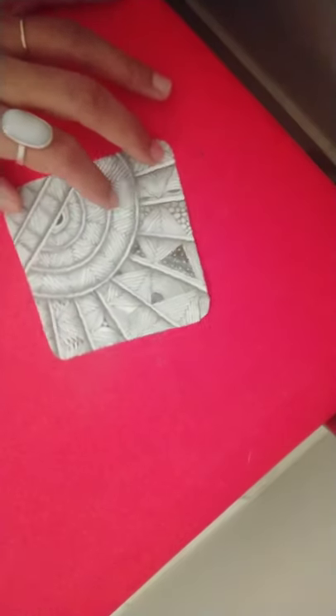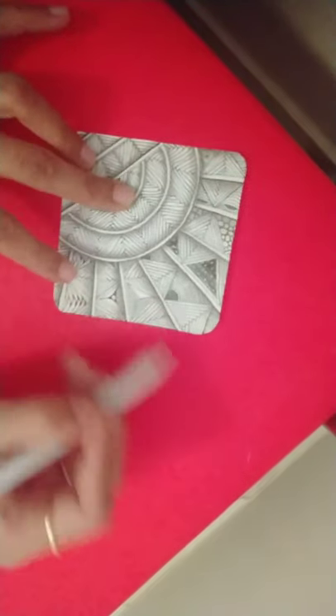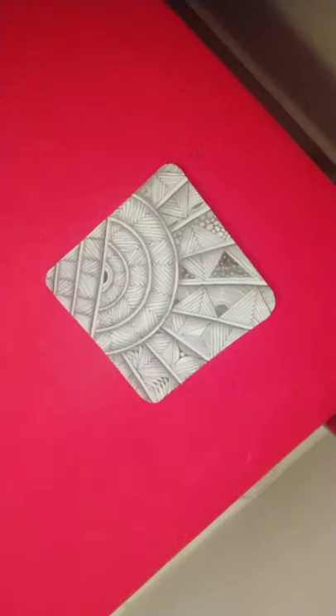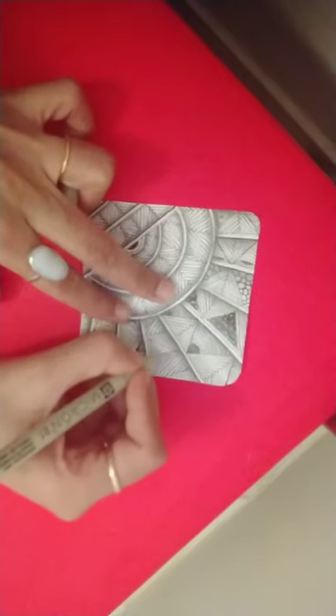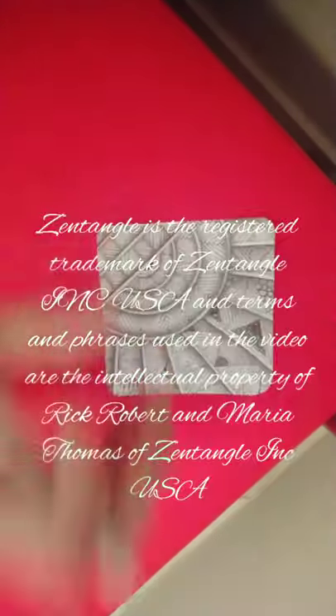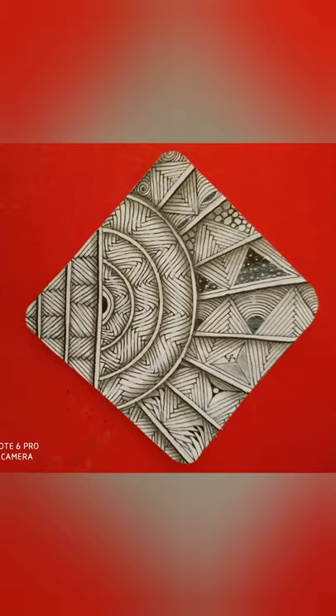You can use a blending stump — a different one of course, not the black one — to just take away the excess charcoal. So that's the pattern Hybrid. Take a moment to appreciate your tile, and I'm going to be initialing and signing it. In the next session we'll learn another new Zentangle original. Till then, take care and goodbye.